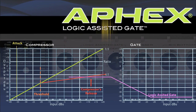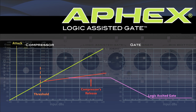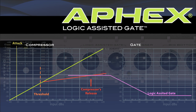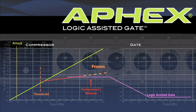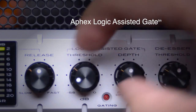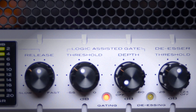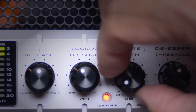Next we have the AFX patented Logic Assisted Gate. The traditional problem of trying to use a compressor and a gate on the same signal is that the compressor is trying to release and bring the signal back up while the gate is trying to close, so the two processors are forever fighting each other. On the Channel, when the gate is activated, the release of the compressor is frozen. This solves the problem and avoids the level jumps usually associated with compressors and gates. The threshold sets the level at which the gate will be opened. The depth knob determines how much signal will pass when the gate is closed — if it's turned up completely clockwise, there will be complete silence when the gate is closed.